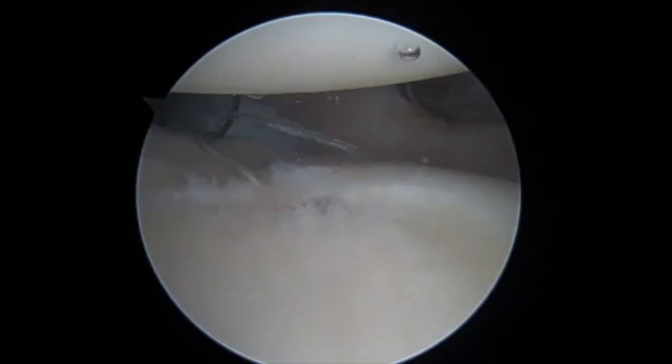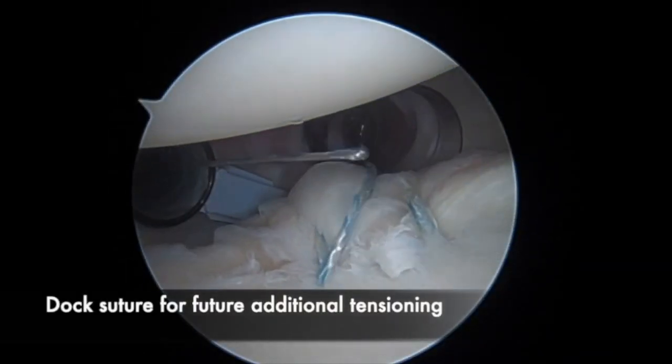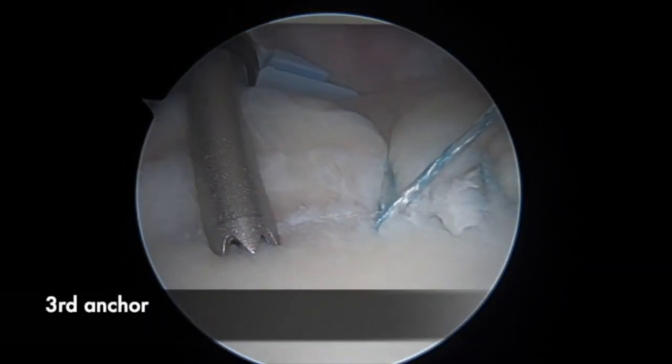Importantly, the tensioning stitch is maintained and not cut so as to allow for sequential re-tensioning after placement of additional anchors.